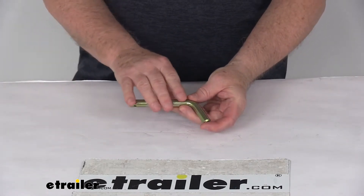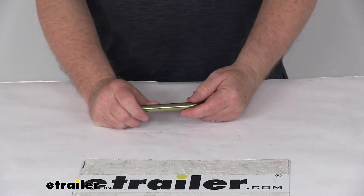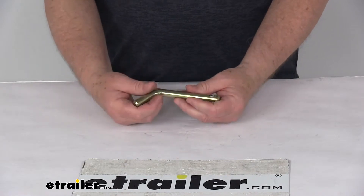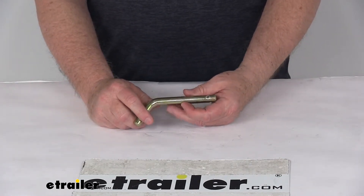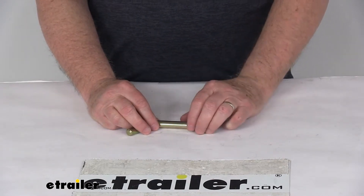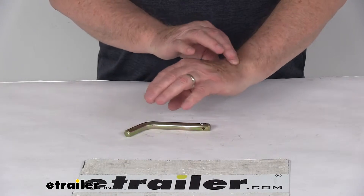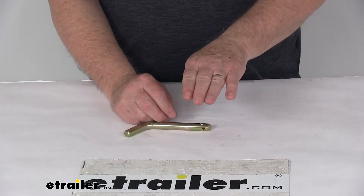This replacement base pin is what will secure a Roadmaster tow bar adapter to your BlueOx base plate bracket on your vehicle. That tow bar adapter we do sell separately on our website — it's part number RM-031. That adapter attaches to the tow bar arm at one end, and on the other end it has three ears that will connect to the BlueOx base plate on your vehicle.